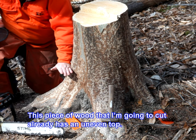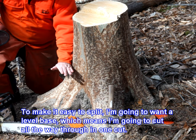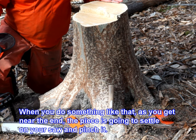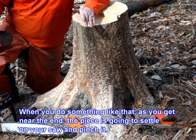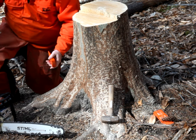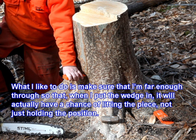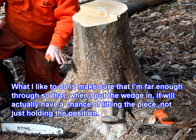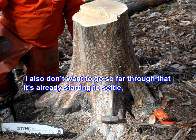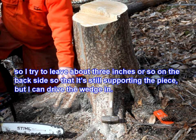This piece of wood I'm going to cut already has an uneven top. To make it easy to split I'm going to want a level base, which means I'm going to want to cut all the way through in one cut. When you do something like that, as you get near the end the piece is going to settle on your saw and pinch it — you don't want that to happen. So what you do is, once you've progressed well through, you go ahead and insert a wedge. I pay attention to the timing: I want to make sure I'm far enough through so the wedge will actually lift the piece, not just hold the position. I also don't want to go so far through that it's already started to settle. So I try to leave about three inches or so on the backside so it's still supporting the piece, but I can drive the wedge in.